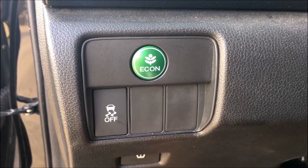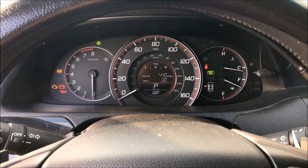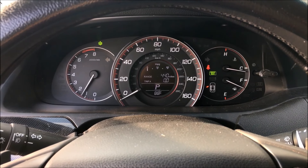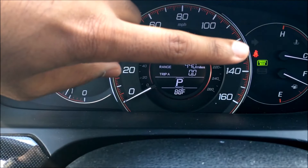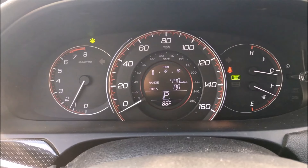Now, traction control is already set to on when you turn on your car. I'm going to turn on the car now. The only lights that are illuminated on my dashboard are the eco light, the seatbelt light, and the cruise control light. Traction control is turned on.